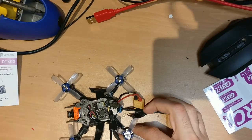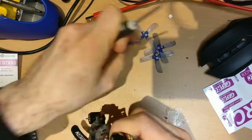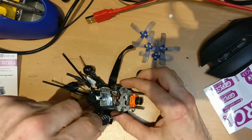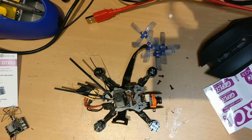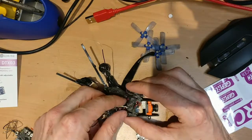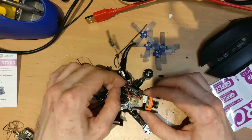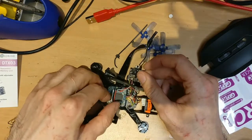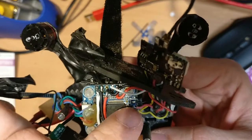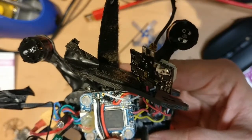This is my drone, which currently has the EACHIN TX-03 on it. I'm going to take it apart quickly — remove the props and then remove the top plate. Now here we have the old VTX held in place with double-sided tape. You can see some cables going to the camera and some going to power. My flight controller has a 5V output, so I used that for power, and it also has an OSD which I connected there.